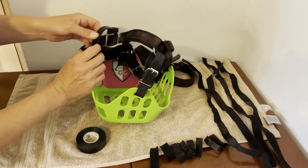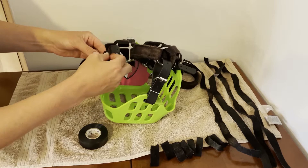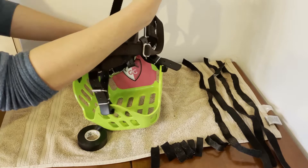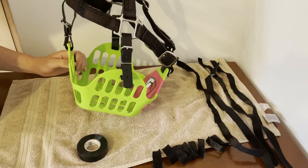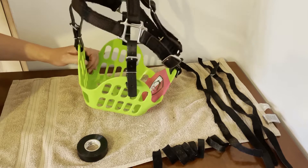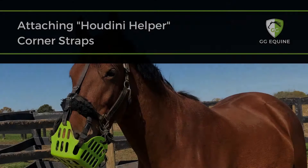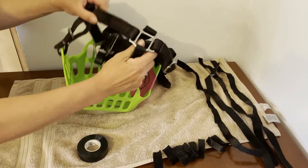For the side straps, you want both sides to be equal — unless your horse has a really lopsided head. I'm going to do five holes from the tail on this side. Make sure you send all these tails through the outside keeper. Now we have a muzzle on a halter. This angle should get me pretty close for most of the horses I use these on, but don't just go by the hole numbers I'm using — everyone's face is shaped a little differently.